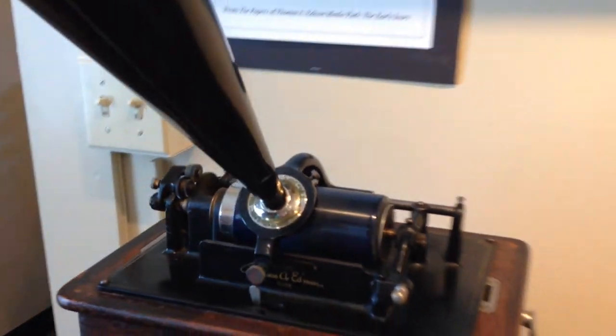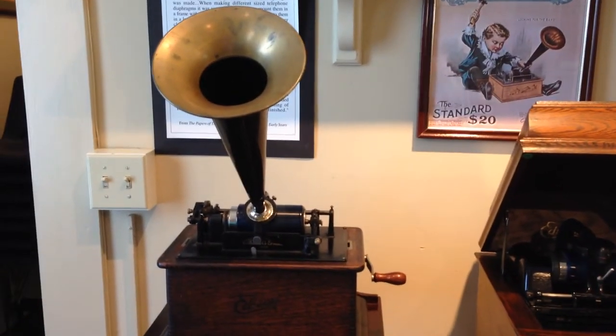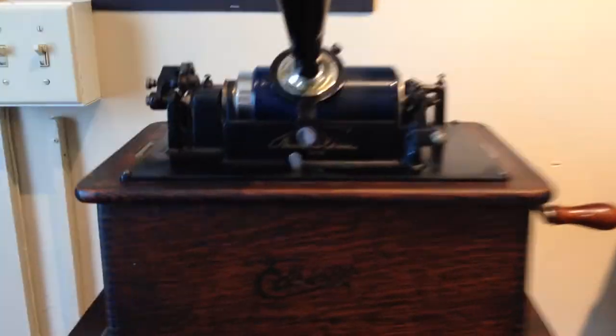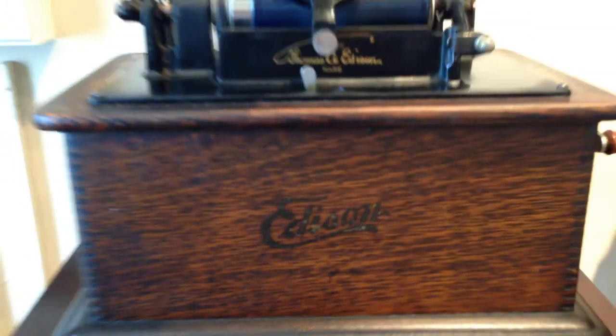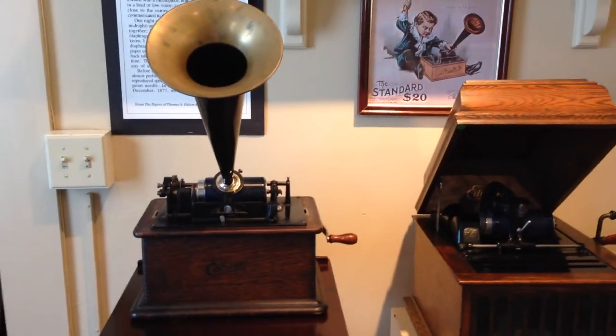The only amplification is the horn. We're so used to all this electronic stuff. But if you take the horn off, it's not true — it just sounds like a whisper of music, like you can barely hear it.